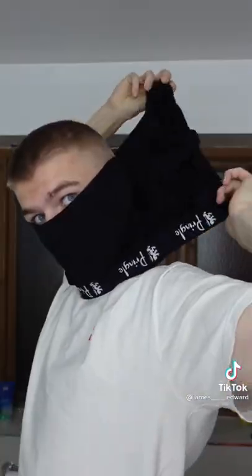Put your head through one of the leg holes. Then take the other leg, twist, and pull over your head. All you've got to do is adjust it to whatever you like, plus tuck it all in. I think it looks sick.